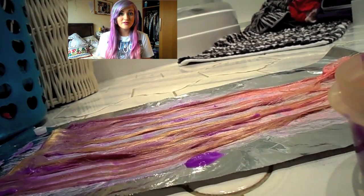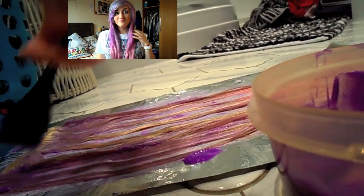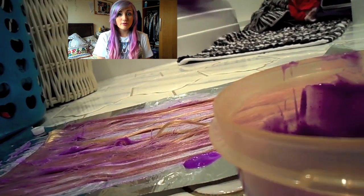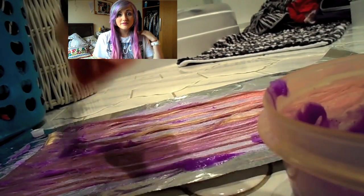Once you've done that you can dry them, style them, clip them in or glue them — whatever you fancy — and then you'll have lovely blended hair. You can do this with any other colour, it doesn't have to be pink and purple. It looks really nice with blonde and pink at the bottom, so you could always do that with a blonde toner as well.